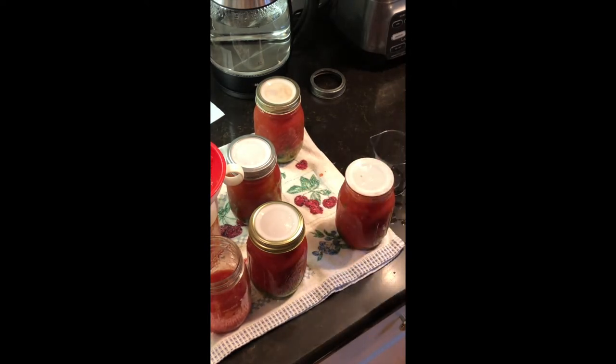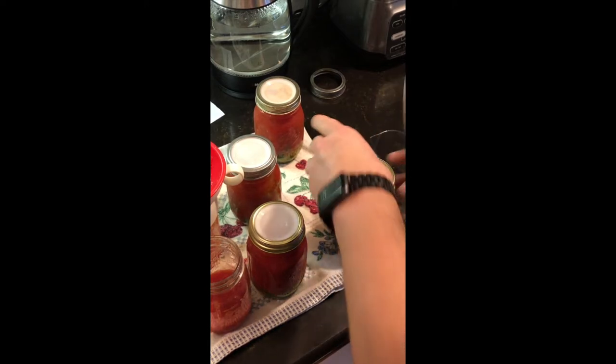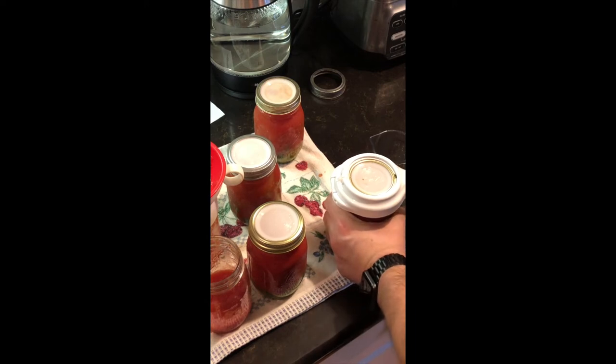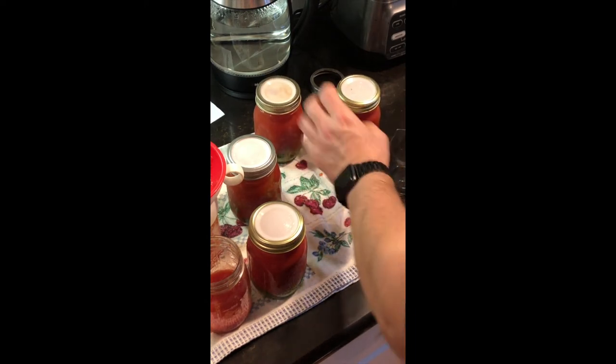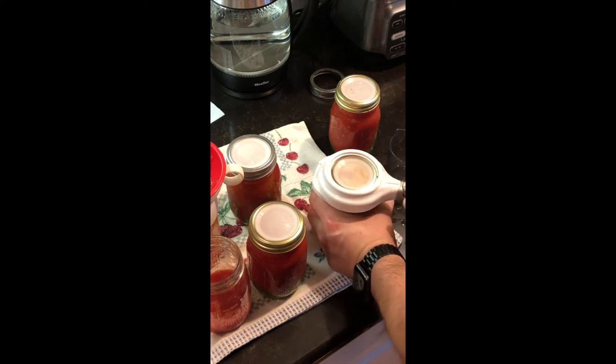I use a jar wrench. When you're using a jar wrench it shows you on a gauge how much pressure you're putting on the lid. That way what you have in there can still vent out but also seal.